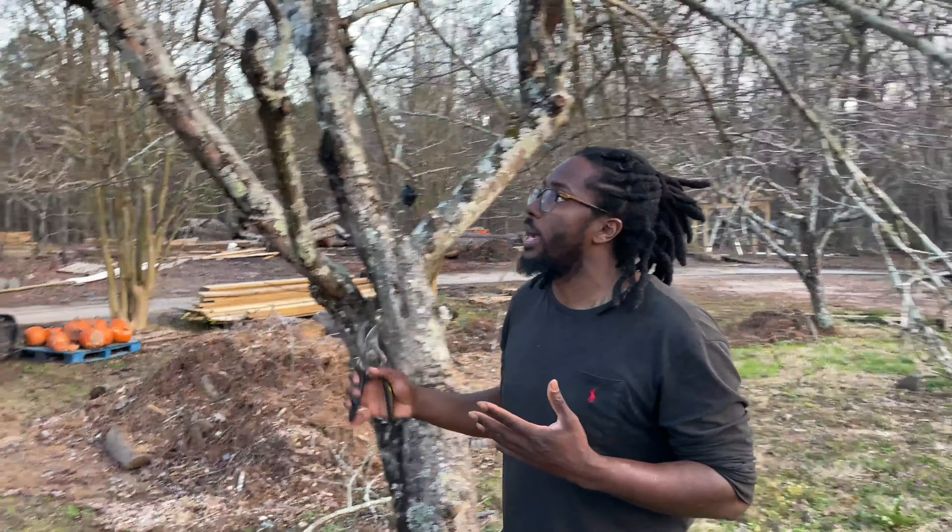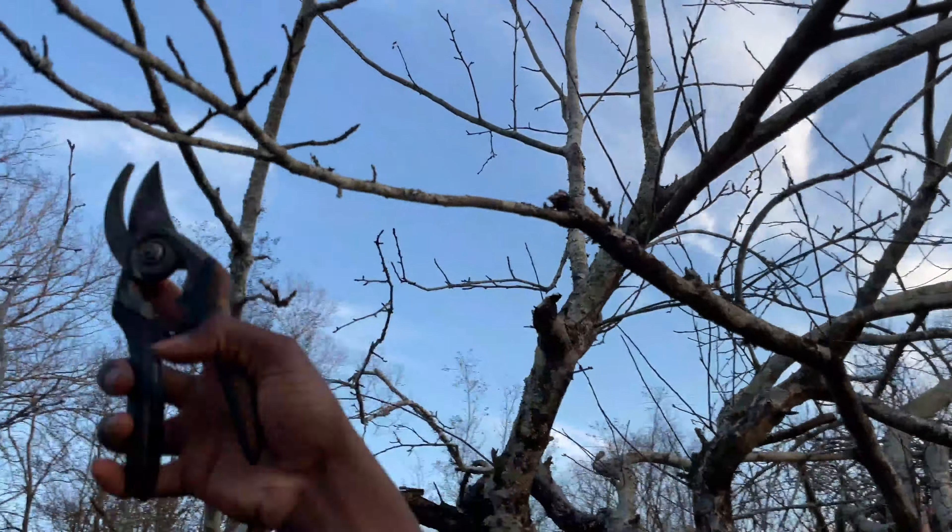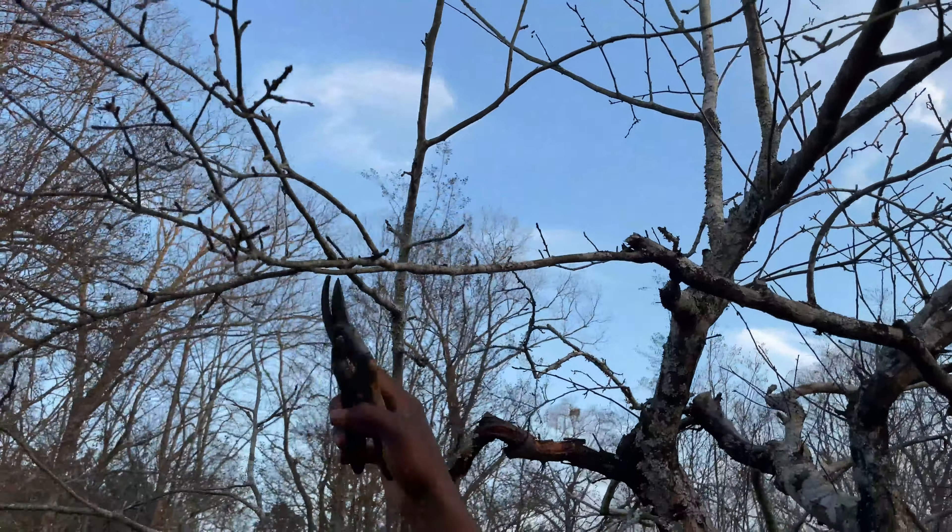When pruning apple trees as well, just to show you as an example — if you have a situation where you have a branch that's coming across and touching another branch, you're going to want to cut that.